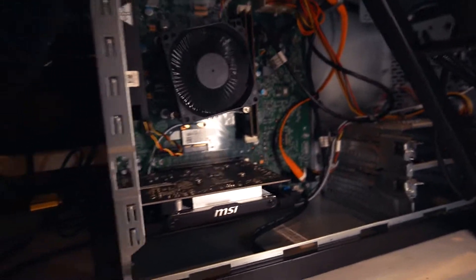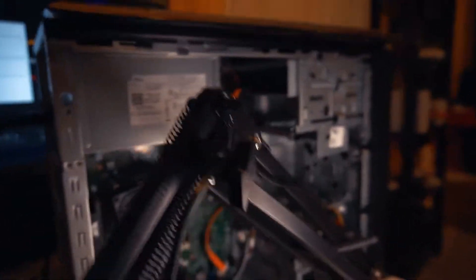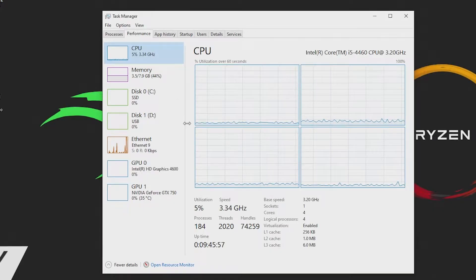The first thing we need to do is pop open our case. Now, this is just a standard Dell case, as you can see right here. My mic arm is kind of in the way. Looking at the CPU, there's not really much we can do. It's not going to be overheating with that cooler, so we should be fine.